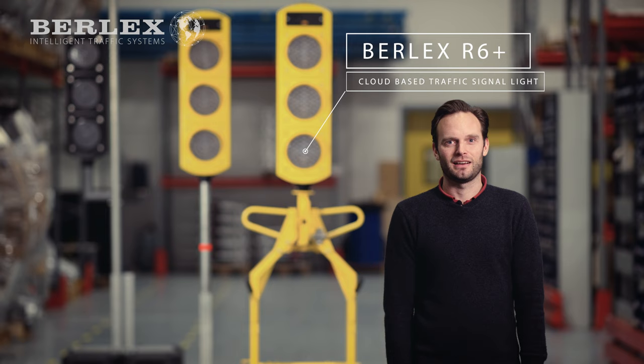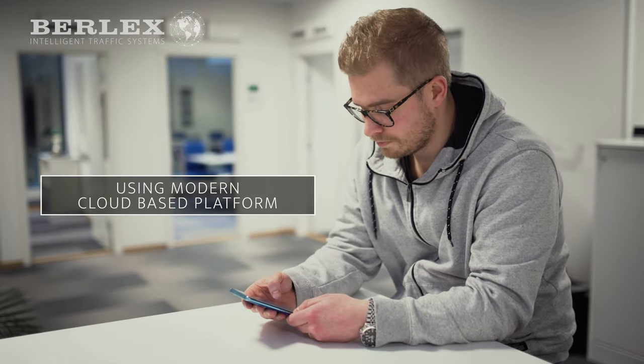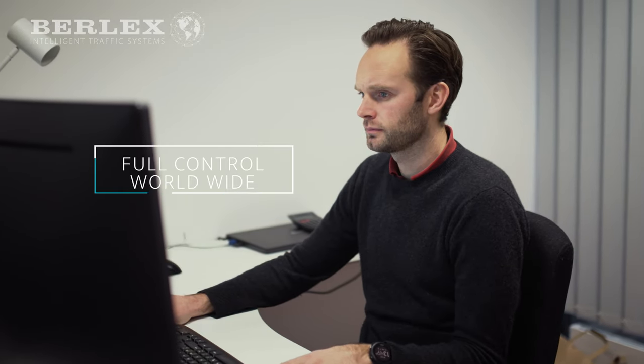This is Burlix R6, our cloud-based mobile traffic signal lights lineup. Burlix have developed a modern cloud-based platform, enabling the traffic light R6 Plus to be fully remote controlled and monitored anywhere in the world.